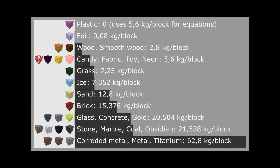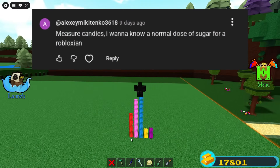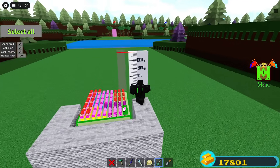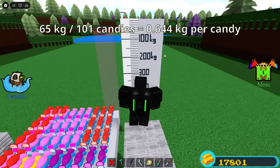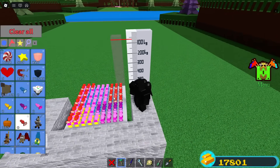Here are the densities in case you're wondering how heavy blocks are. A viewer wanted to know how much candies weigh, so I placed all 101 candies on the scale. As you can see, they weigh about 65 kilograms, which means each candy weighs about 0.644 kilograms — which sure is a lot of sugar.